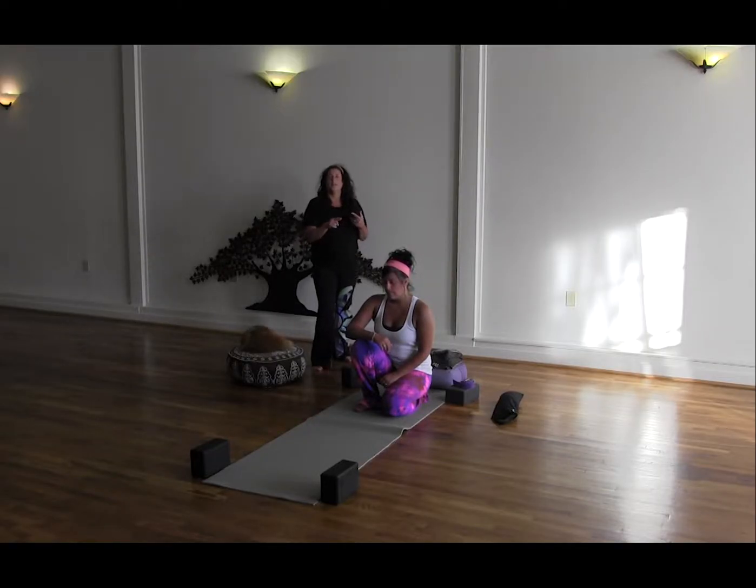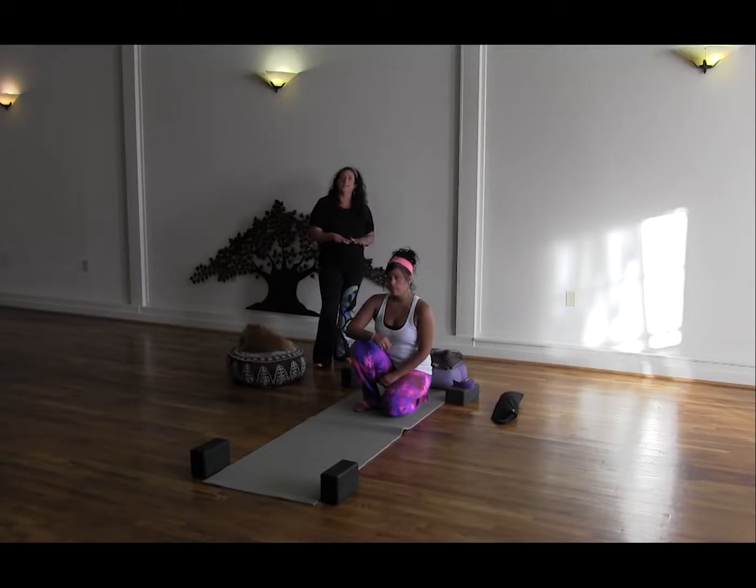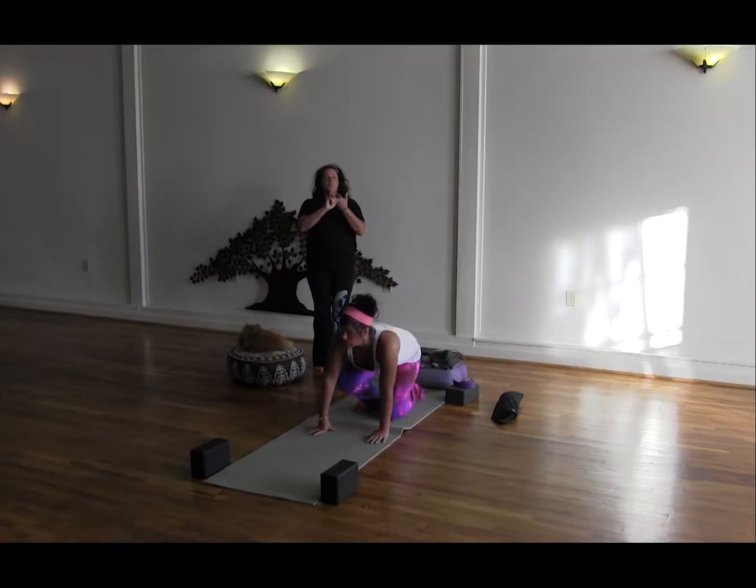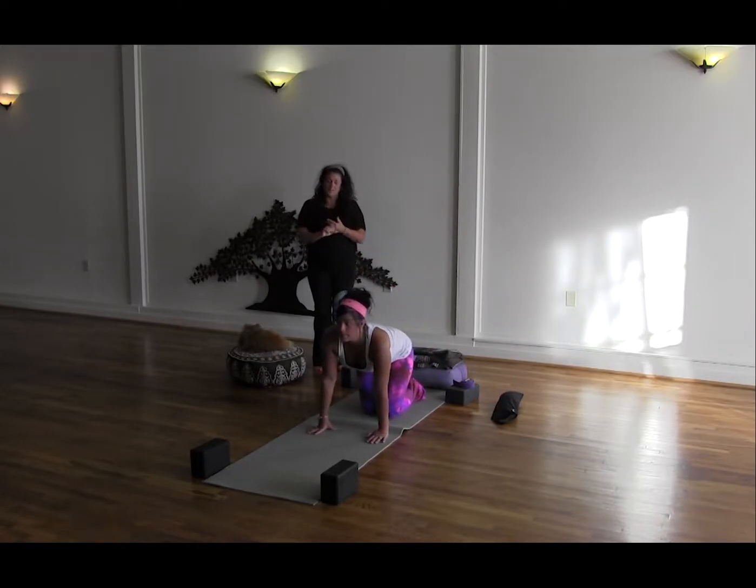So Kaybri's going to take us through a very simple series that you can do on a daily basis. It's good to do it in the mornings when you first wake up to have a happy, healthy back. Please make sure that you check with your doctor before doing any type of yoga.